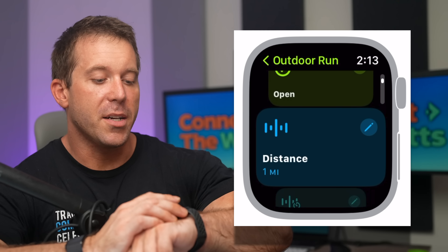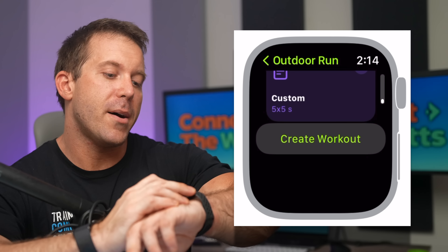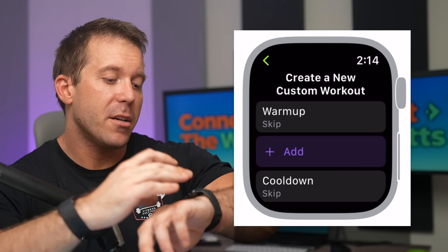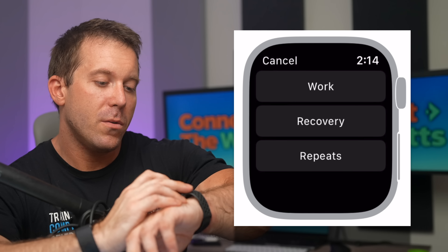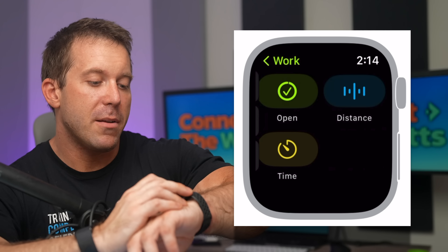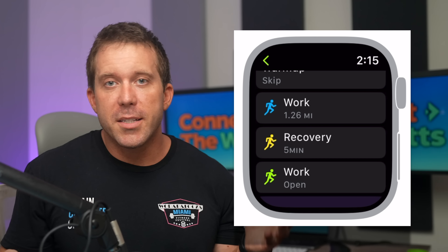You can also create workouts based on distance or time, and the new Pacer setup lets you set the distance you want to cover and the pace you want to achieve it at — and the watch will alert you when you're ahead or behind that pace. For custom workouts, scroll to the bottom and select Create Workout. From there, you can go to Custom Workout and add elements like a warmup, a distance-based run (say, 1.25 miles), a timed recovery, more runs, or repeats. You can save these workouts, which is a big improvement over what was previously possible with the Apple Watch.